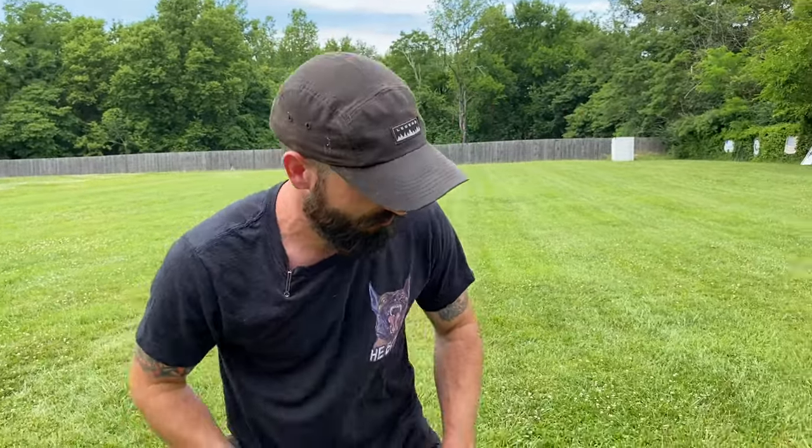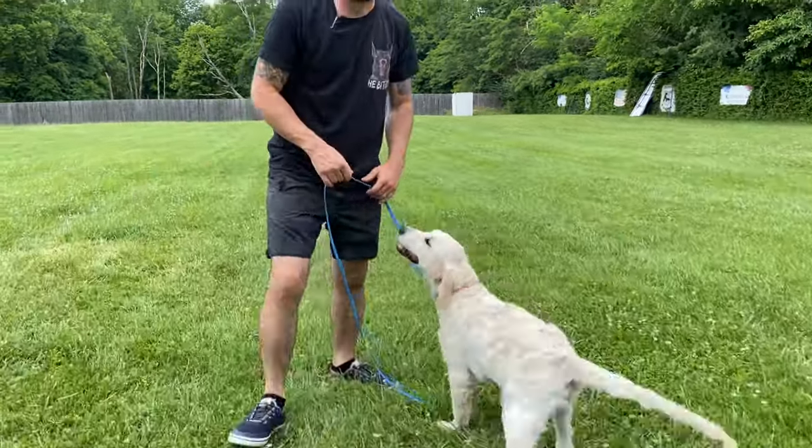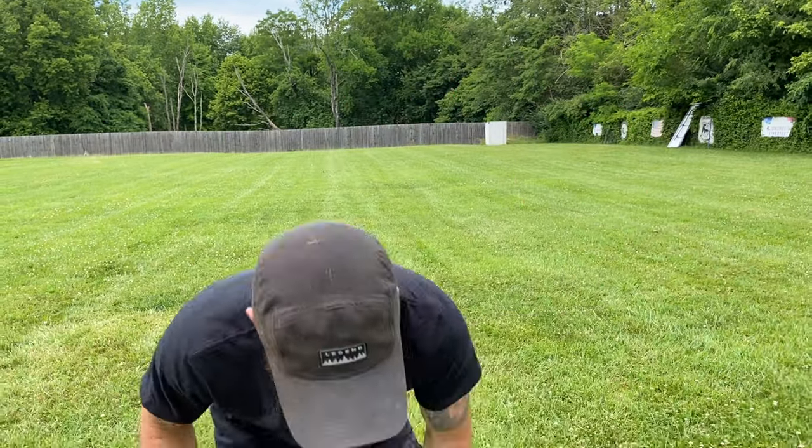Step one: have a leash and collar on the dog — flat collar only. Step two: you need a left hand and a right hand. The right hand is going to grab the leash, my left hand is going to push down on the puppy's bottom, and my right hand is going to gently lift up on the collar. When the rear end hits the ground I'm going to relieve the pressure, praise my puppy, and release him before he gets up on his own.